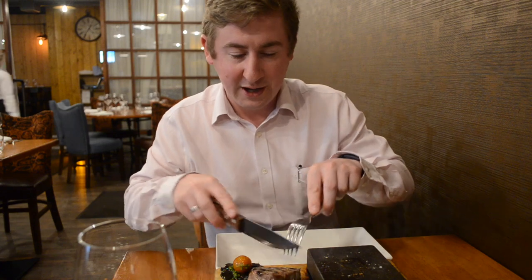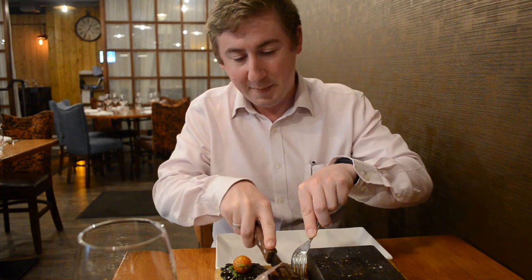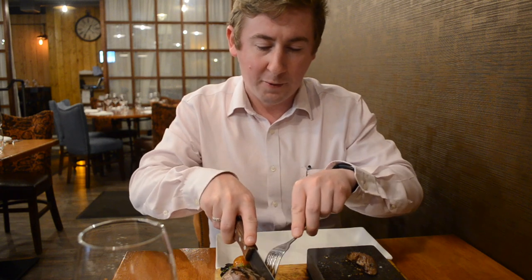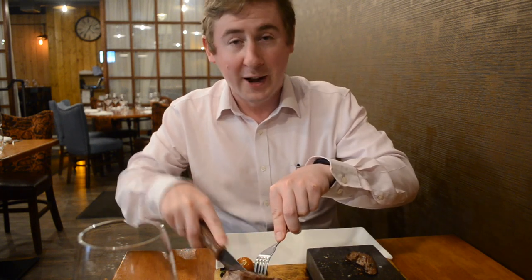Our suggestion is that you cut your steak up into cookable pieces, roughly about half an inch in size, and place back on the stone. The stone will stay hot for approximately 45 minutes, so there's no need to cook everything at once. You can take your time and enjoy the experience.